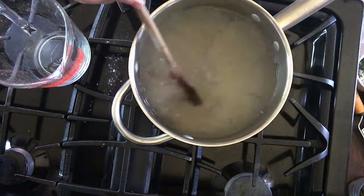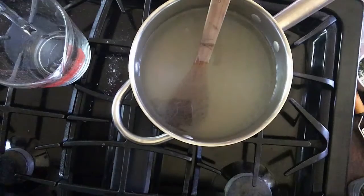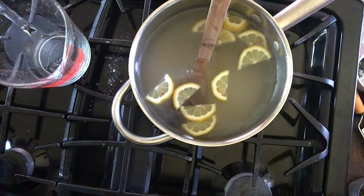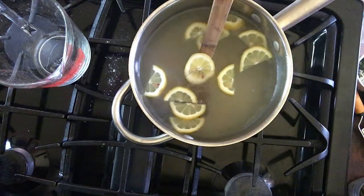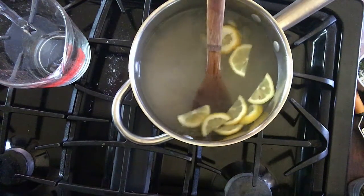I like to add some lemon slices for garnish, then pour it into your pitcher and it's ready to go. Ignore my kind of dirty stove — I spilled some flour on it earlier in the day. That's it, and I will see you next time, bye bye!